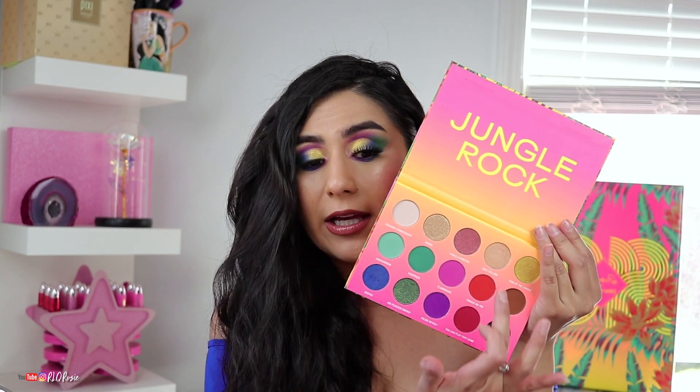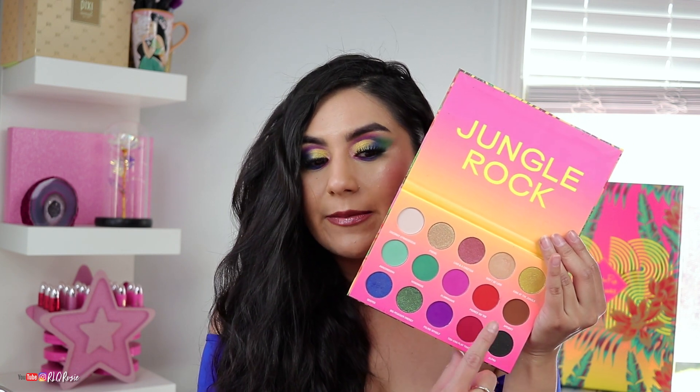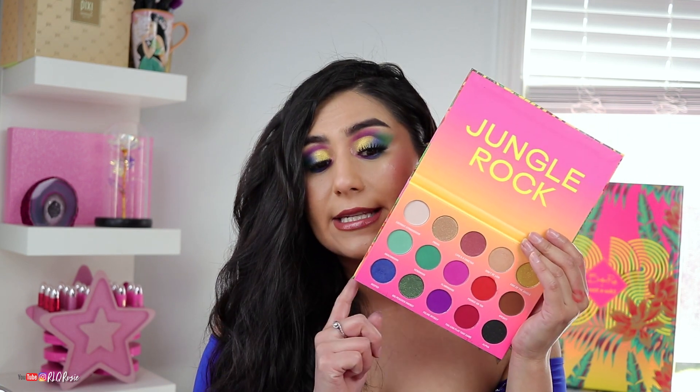Let me swatch the red a little bit — it looks a little orange on camera and actually a little orange on my hand too; it is supposed to be red. If you guys want to see another video with the palette, let me know because I would love to play with it more. I'm going to play with it whether here or on Instagram — go follow me there if you're new. It's RLQRosie, link down below. Come back here and subscribe.